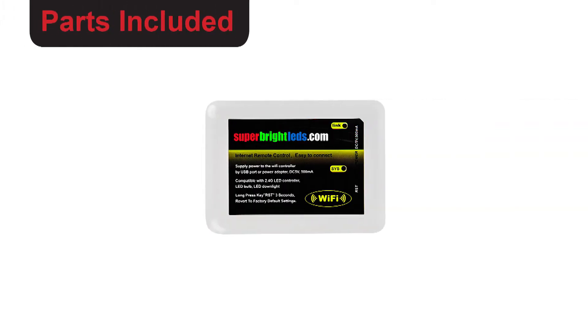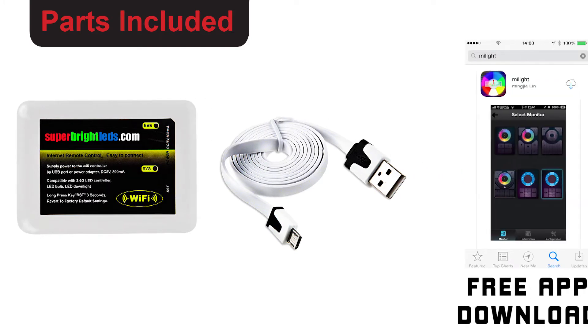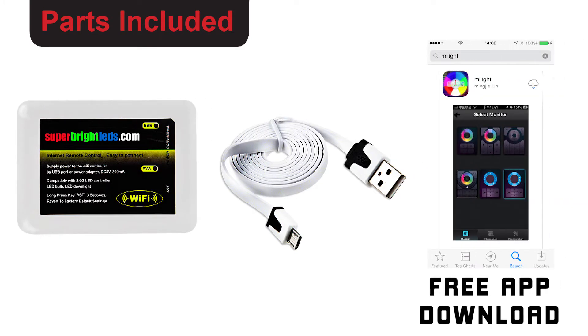Parts included: one Wi-Fi LED Controller Hub, one USB cord, and one free wireless device app download.